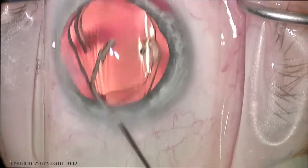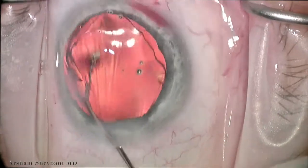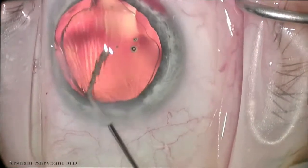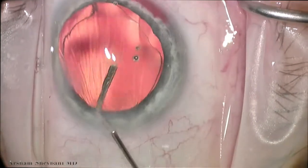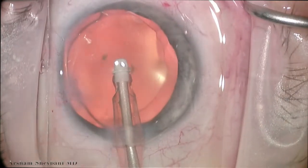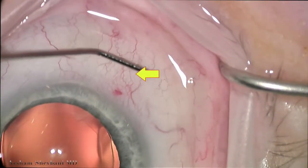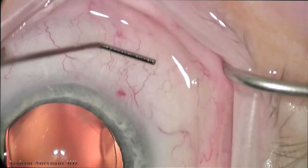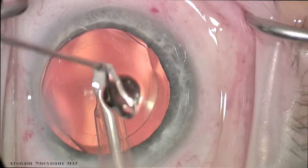And once it's well seated, again, if you look superiorly, you start to see the reflux of blood coming through that area where we inserted the eye stent. It's important that we note this reflux of blood — this is the area that we targeted. We remove the blood and the viscoelastic from the anterior chamber. And if you look just under the cannula, you'll see a dart of fluid going through that channel, that collector channel where we placed the eye stent.